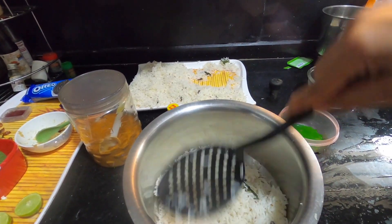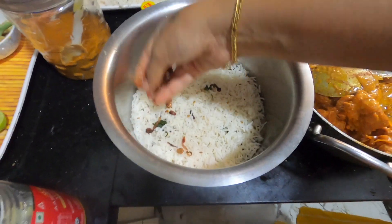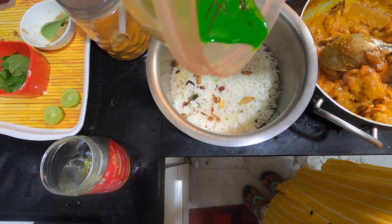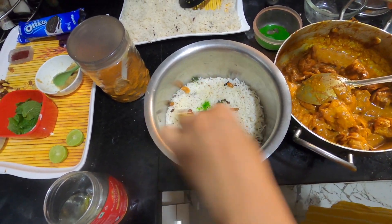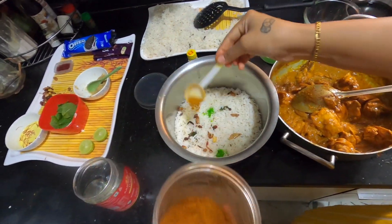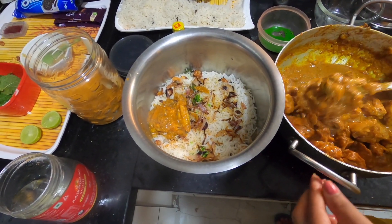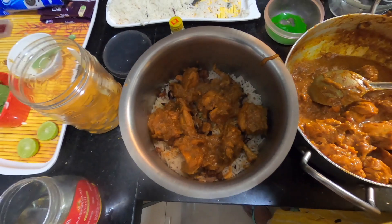This is the last step of the biryani — I am layering on this step. These are the cardamoms. I will add a bit of ghee. Now I will add a bit of color. This is the biryani essence. I will add a bit of fried onions and biryani masala. I will add fried onions. This is the chicken. Now the rice — I will add a bit of rice.